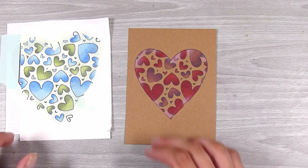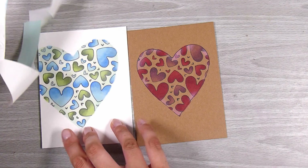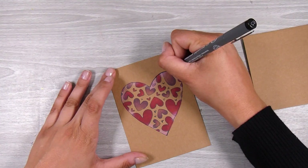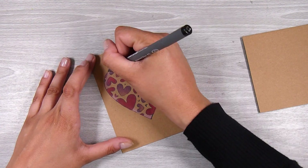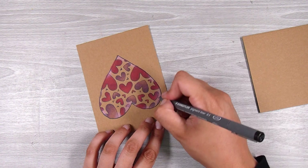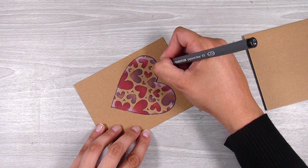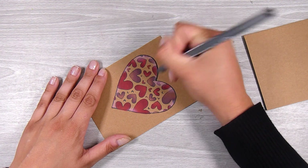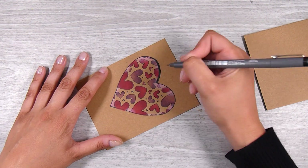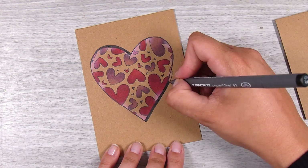Even though my eyes are kind of drawn to the blue and green one, I do still really like how the reds and purples came out on the craft cardstock — something a little different to try. Then I pulled off the mask — this is the fun part! It looks really cool once you take it off and get those nice crisp clean edges. Now, doing this freehand — and it would probably be better with a slightly thicker pen — I'm going to create a sort of shadow to go around my heart so it looks a little bit three-dimensional.